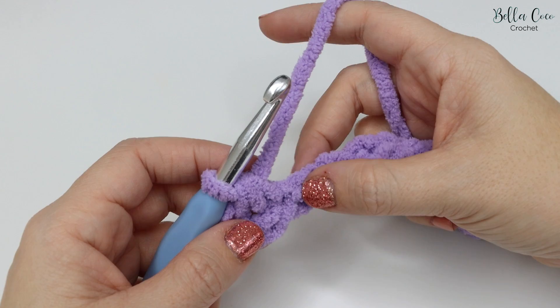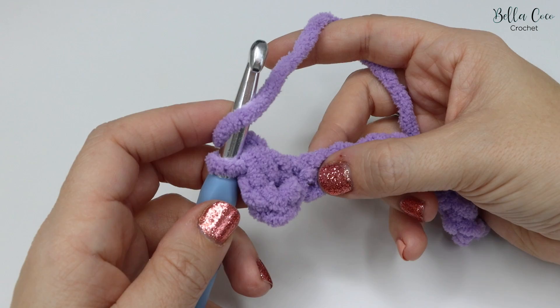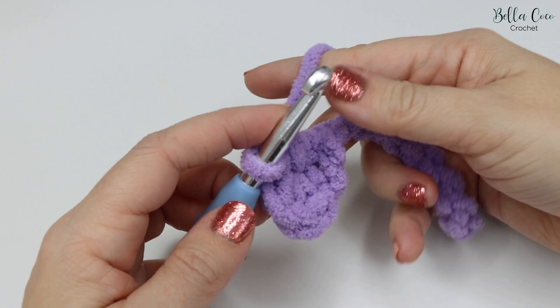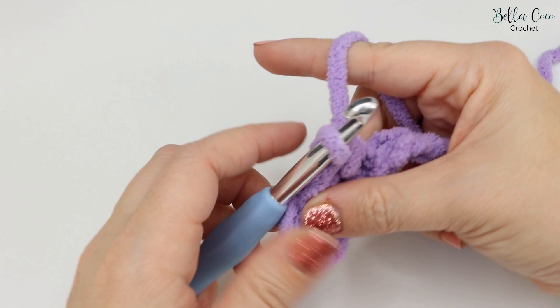The foundation chain is actually one of the trickier rows to do, so once you've done this you'll be well on your way. Feel across the chain and find the next chain available — yarn over, go into that chain, yarn over and pull through. You'll have three loops on the hook, then yarn over and pull through all three loops. Move over into the next stitch and repeat.